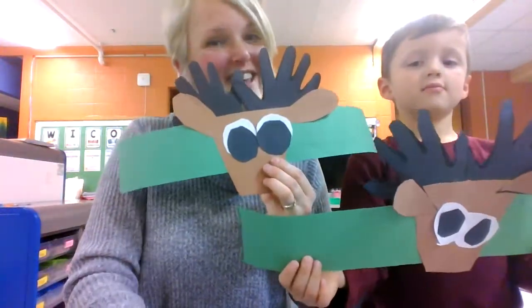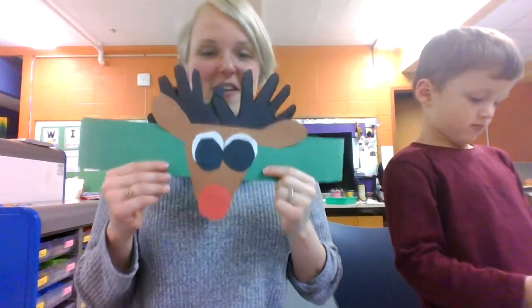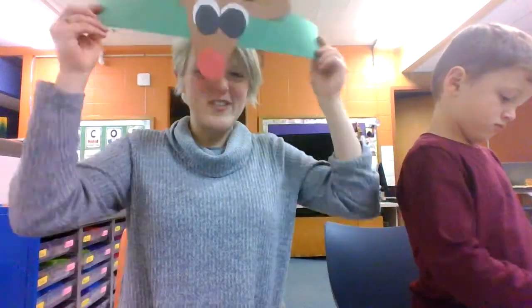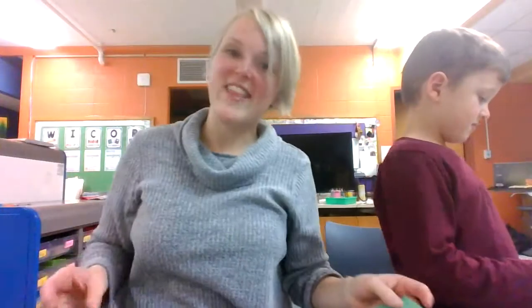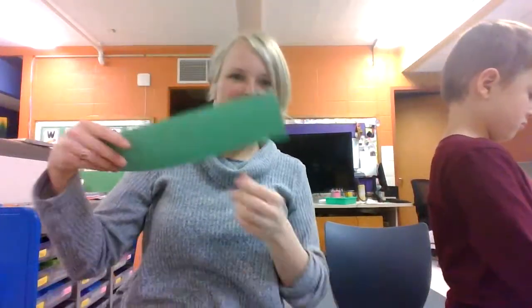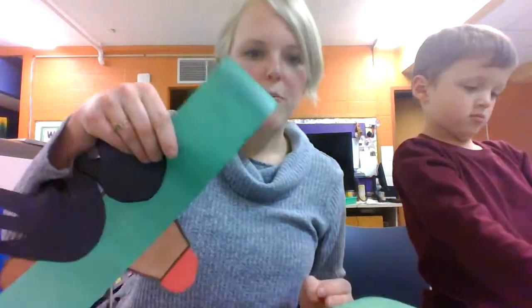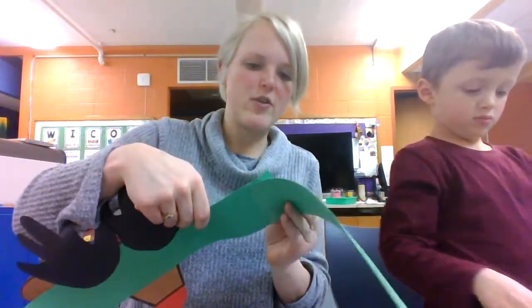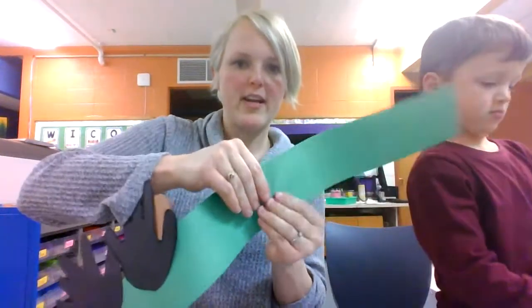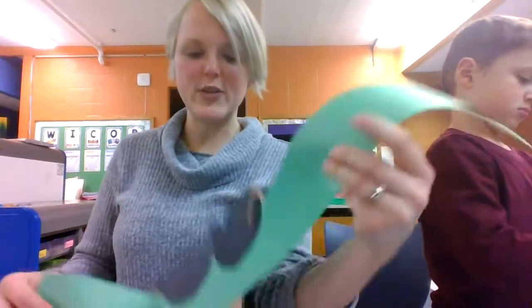You're almost there. Next is the nose. Here's what your reindeer crown is going to look like. But if you notice, if you try to put it around your head it won't fit — that's what the short green piece is for. Take out your green piece and glue it to the side. Put a little bit of glue on this end and connect it with your other green piece of paper. Hold it for a couple seconds and squish it down.